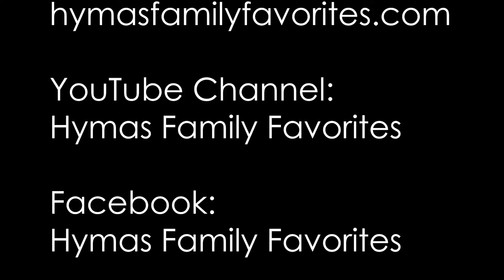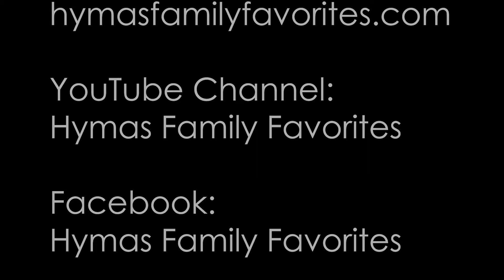For more delicious recipes, check out our website at HighMissFamilyFavorites.com or subscribe to our YouTube channel and never miss another recipe.